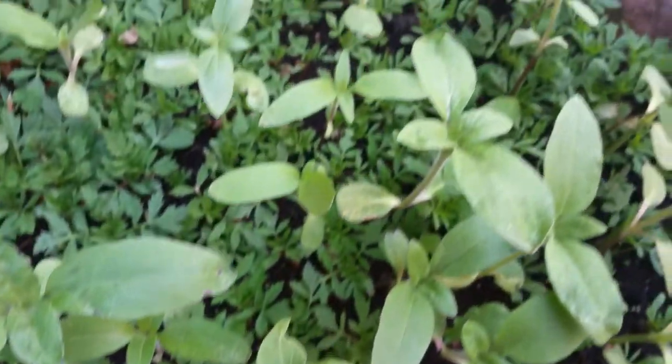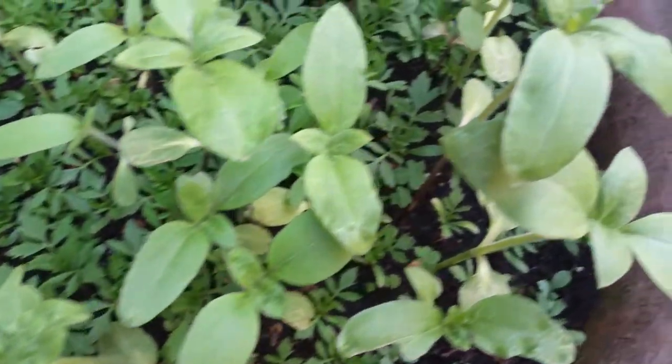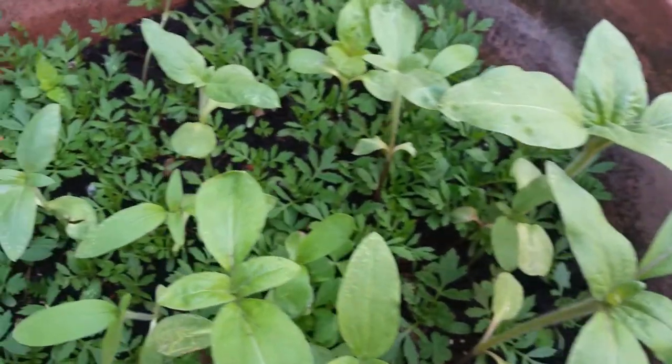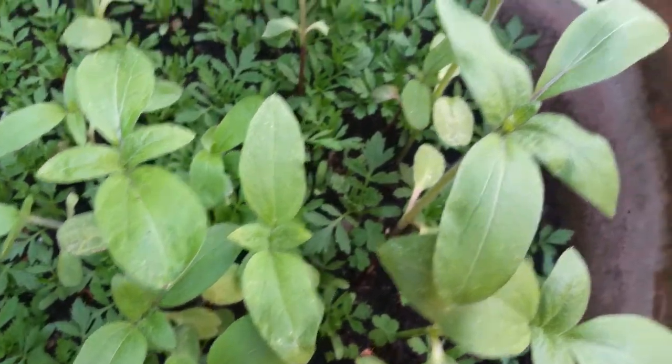Within the marigolds, I've planted some sunflower seeds. You can see them there — sunflowers — and hopefully they will do well. These are large sunflowers.